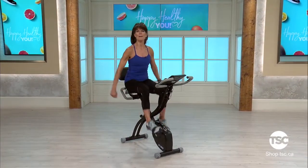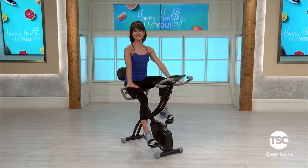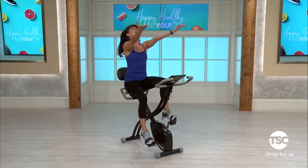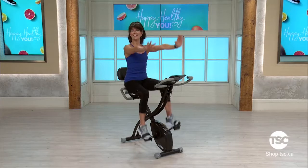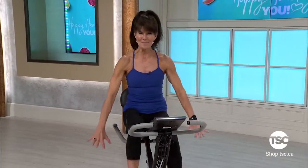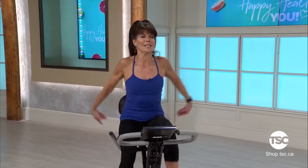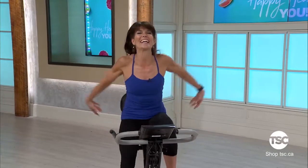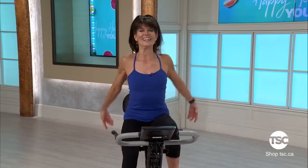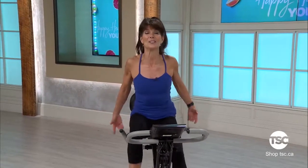Let's start with a warm up. I want you to do a big breath, inhale up and exhale out. Let's do two more — big breath up. One more time, inhale up. Now easy shoulder rolls, take it forward and back and forward. We need to warm up our upper body as well as our lower body, because our upper body is going to get a great workout as well on the total bike.